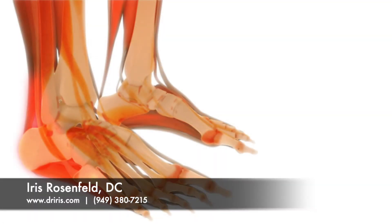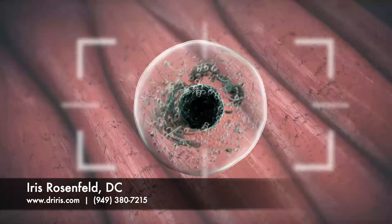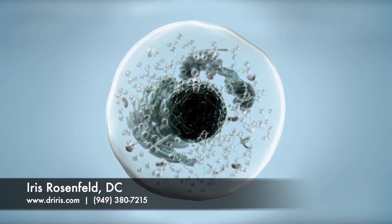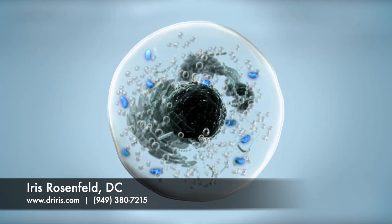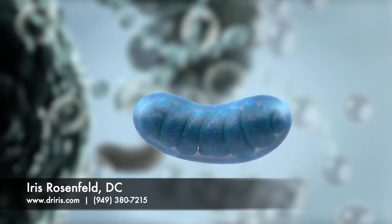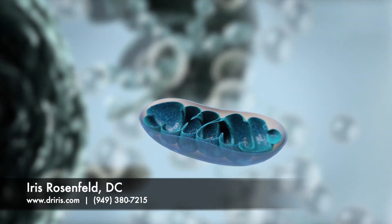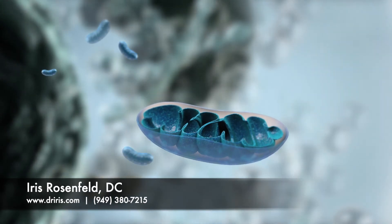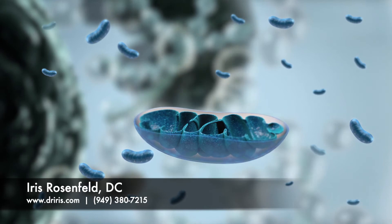How does the Erconia laser work? Our cells need energy to function properly. Injured cells need even more energy to heal. The energy that your cells need is predominantly made in the mitochondria. The mitochondria are known as the powerhouses of the cell. Every cell in the body contains hundreds of mitochondria, and some even have thousands of mitochondria inside each cell.